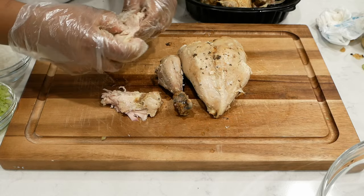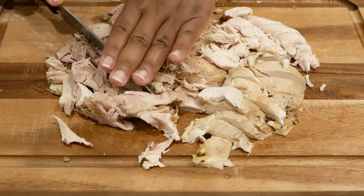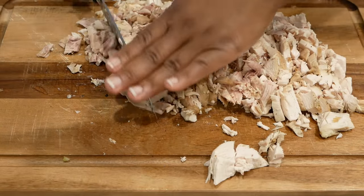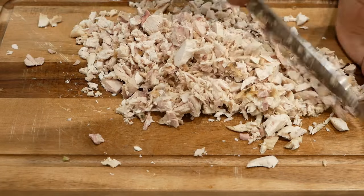Here I'm just tearing the skin off of the chicken. I'm also going to tear the meat off the bones, and if I come across any small fatty pieces I will get rid of those as well. I just want meat — no skin, no fat, no bones.